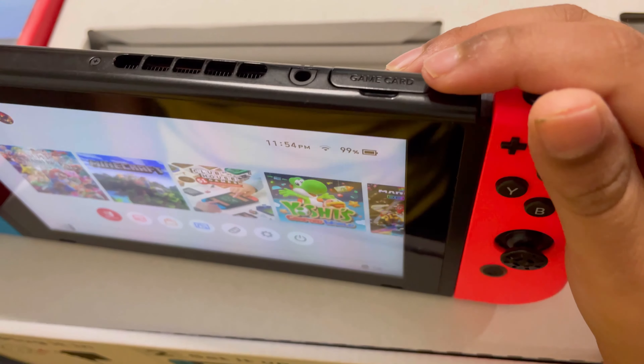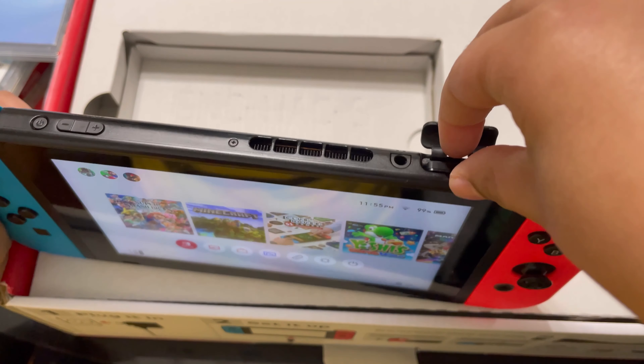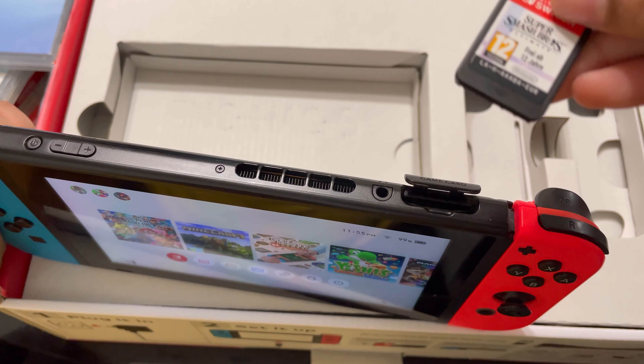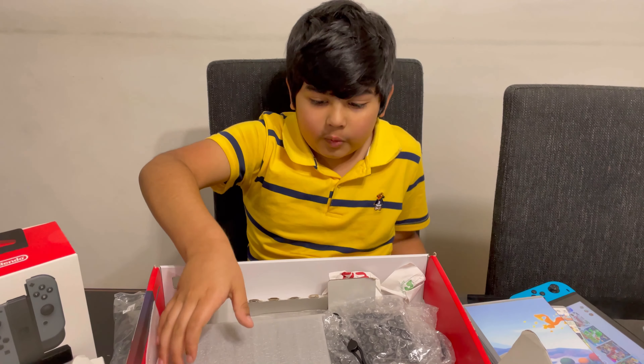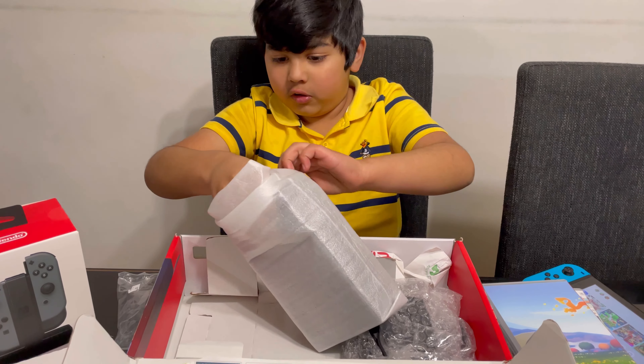Now I'm going to put the Joy-Cons on. This is where you can put the game card in — I already have my game card, Super Mario Bros. Now I'm going to open the other thing, so this is the dock.